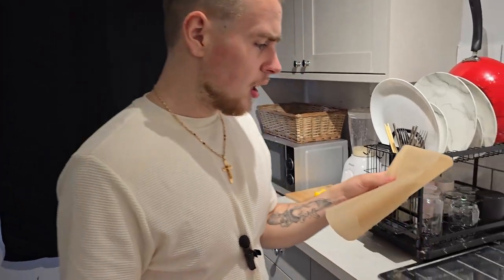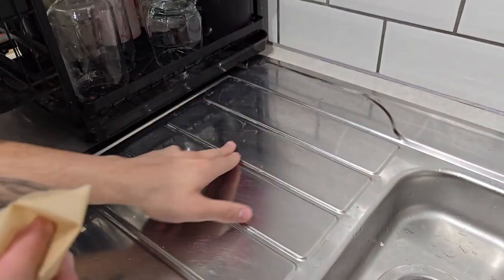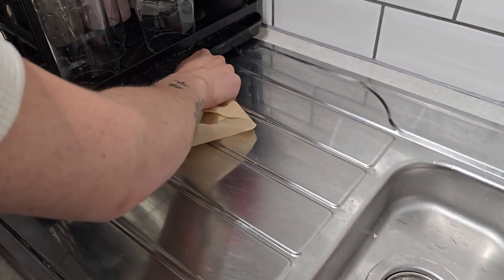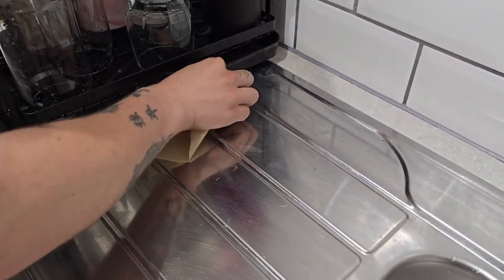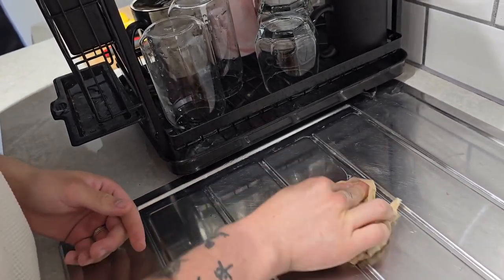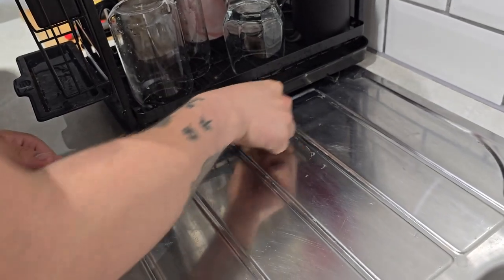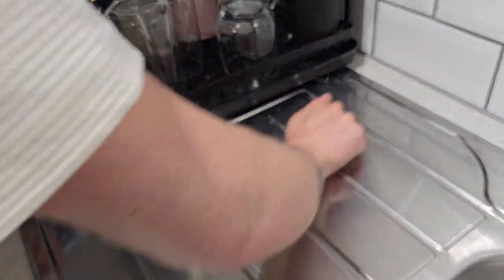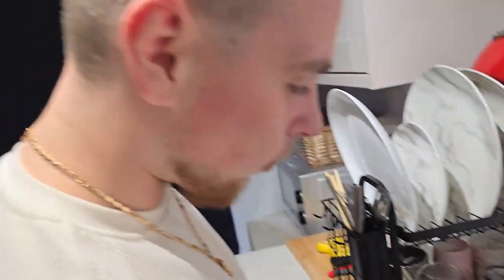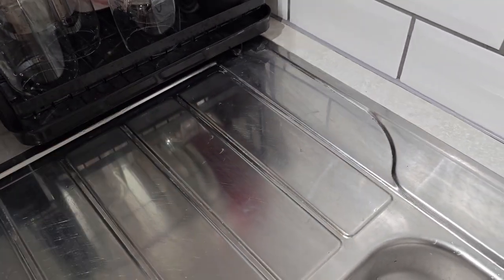The next life hack is apparently baking paper can remove watermarks from anywhere. We have watermarks all over the sink and I couldn't get them out with regular cloths. So I'm just gonna start rubbing the baking paper in. So far I can actually see it's working — well, not really. It did kind of work a tiny bit, but I think with enough pressure you could do it with a sponge, so no — this doesn't work.